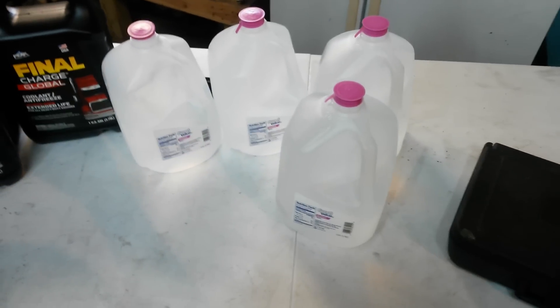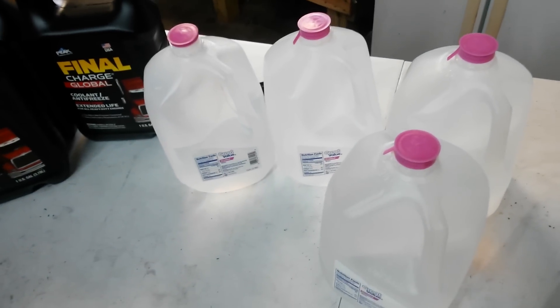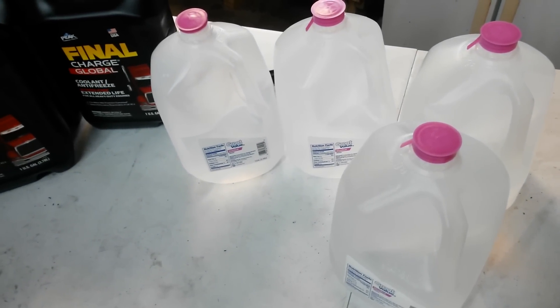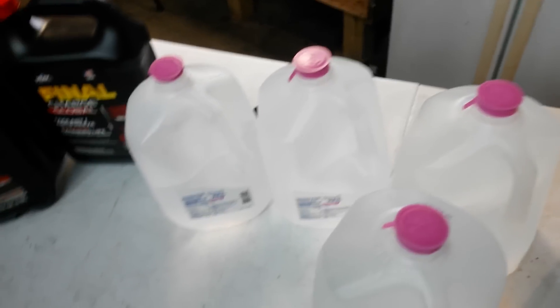You do always want to use distilled water because spring water and tap water will have solids in it. You want it to be electrically pure water — you don't want any solids in there and you don't want it to be conductive.